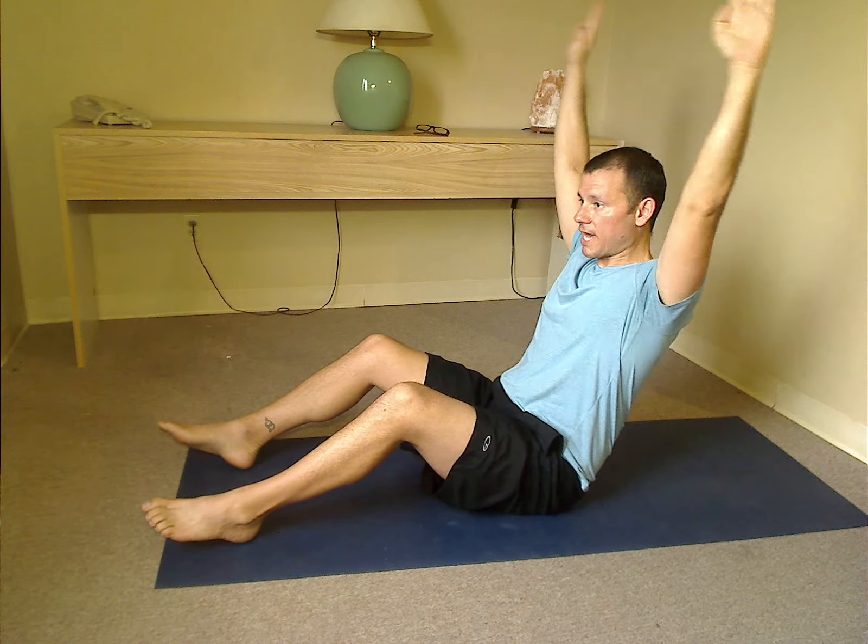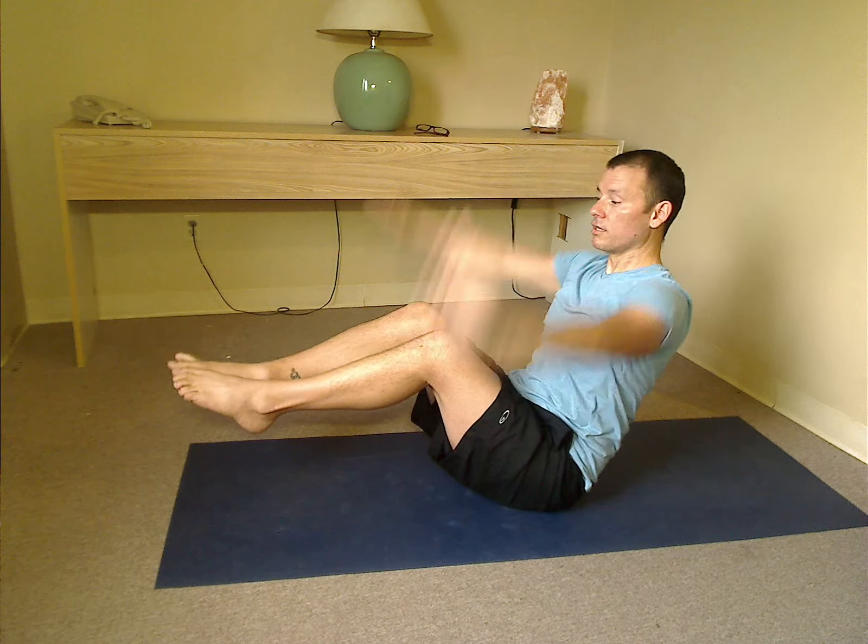Keep the shoulders down and back. And if you really want to make this hard, you can take the feet off the ground. Don't move them — keep the upper body stable and try it there.